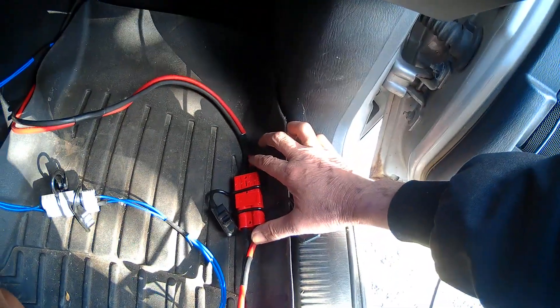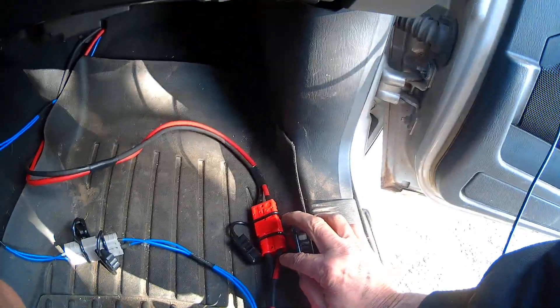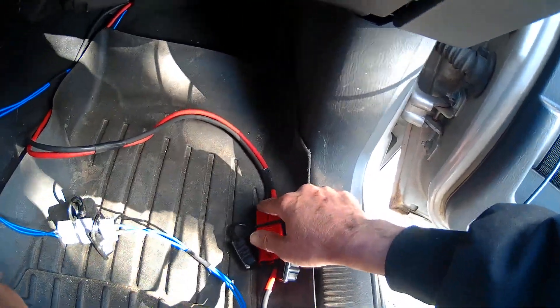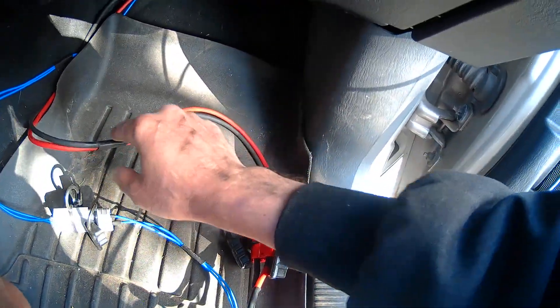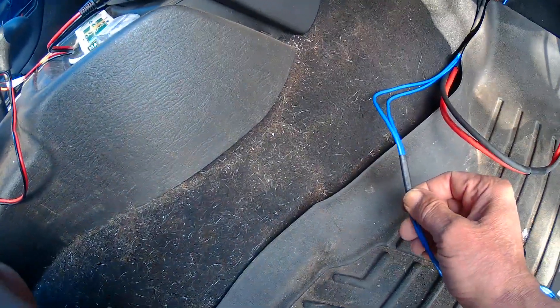You can see the red is on the same side and the black is on the same side. Marine grade shrink tubing everywhere — marine grade shrink tubing following the wires, keeping them together, even on the extra grounds.